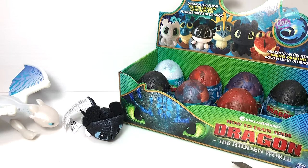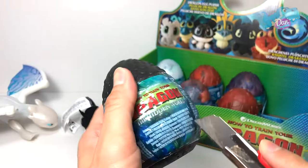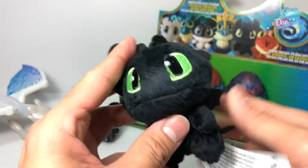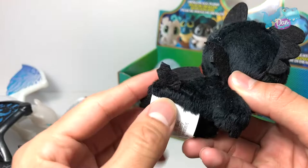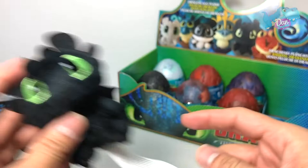Let's open up another one. This is a black dragon egg — looks pretty cool. Let's do a slit right here. And this time we have Toothless — this is definitely Toothless. Let's take a close look at this. What a cute little figure! I love it, it looks so cute. It's actually made of polyester fibers. Really really nice figure. So this is Toothless, and this is Toothless baby I think.